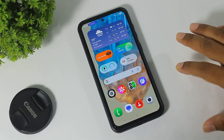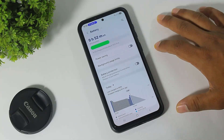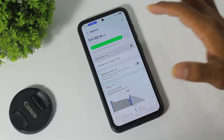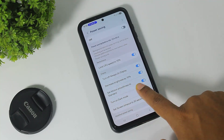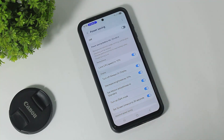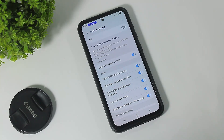Guys, the next feature is go to Settings, Battery, and then go to Power Saving mode. Now you can see the option to set motion smoothness to standard — this option is new after the One UI 7 update. If you turn off this option, you can still use the 120Hz display even on power saving mode.